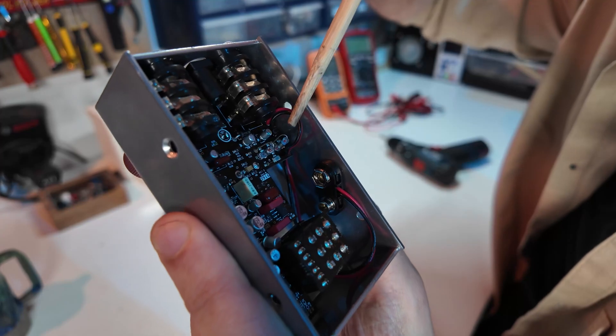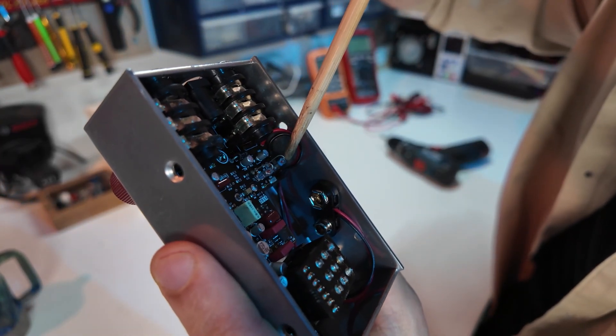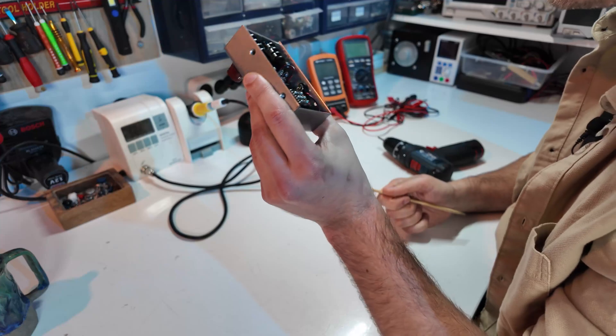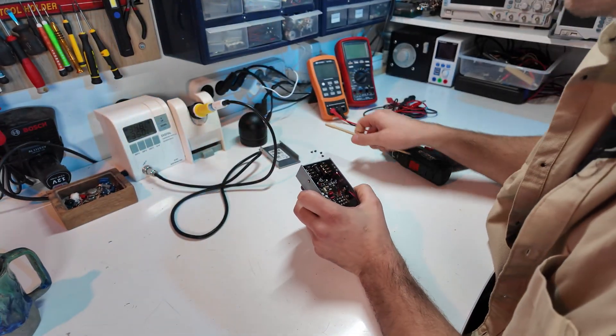Here you can see the diodes — they might look a little bit different, like a different color, but they usually come in a glass package. If you have a different pedal from the J Rocket Archer, it's probably going to look a little bit different, but the diodes are going to look pretty much the same.